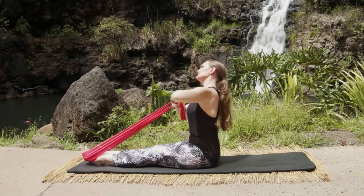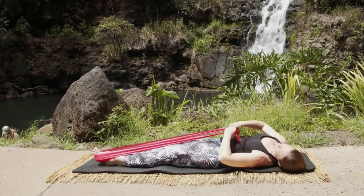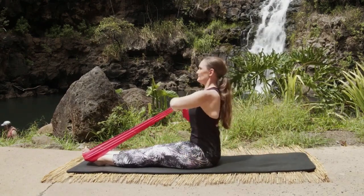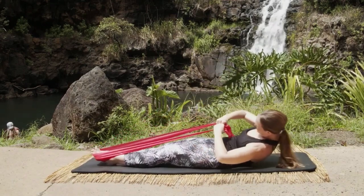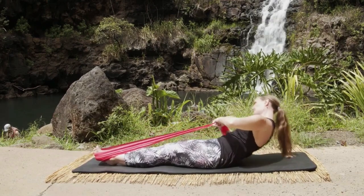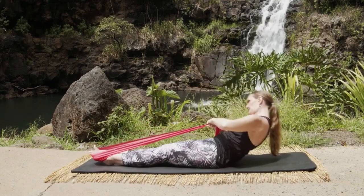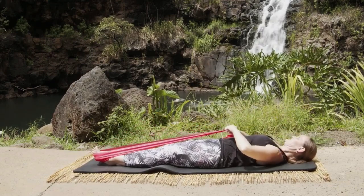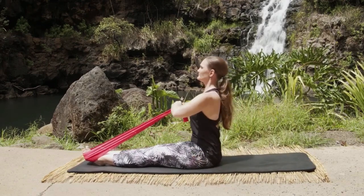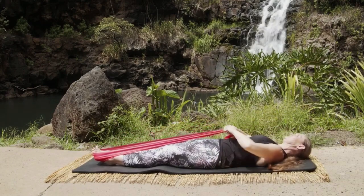Inhale right, exhale roll down, circle around, fold forward on the left and come on up. Inhale left, exhale roll down, circle around to the right, fold forward and up. Let's go again — side bend right, circle around as we inhale, exhale fold forward and come back up. Inhale left, exhale round down through the spine, inhale circle all the way around, exhale forward and up.